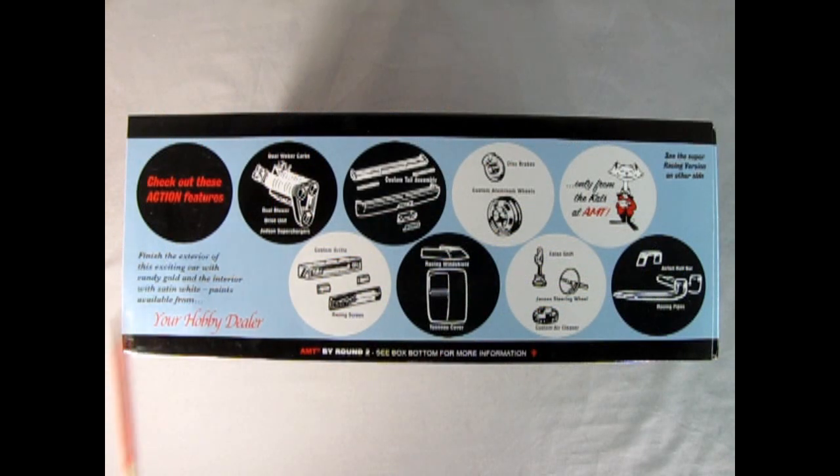Check out these action features: dual Weaver carbs, dual blower drive unit, Judson supercharger, custom taillight assembly, disc brakes, custom aluminum wheels, custom grille, racing screen, racing windshield, tonneau cover, Elko shift, Janssen steering wheel, custom air cleaner, airflow roll bar, and racing pipes. Only from the cats at AMT!